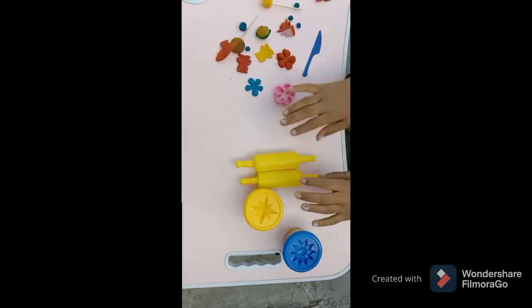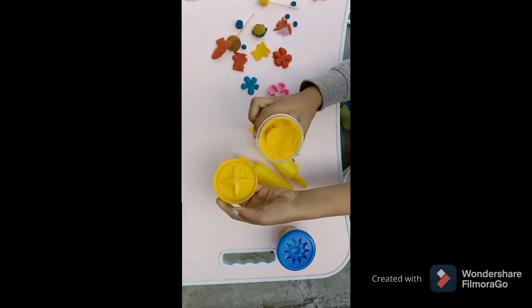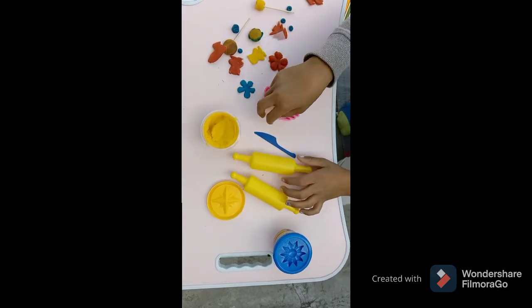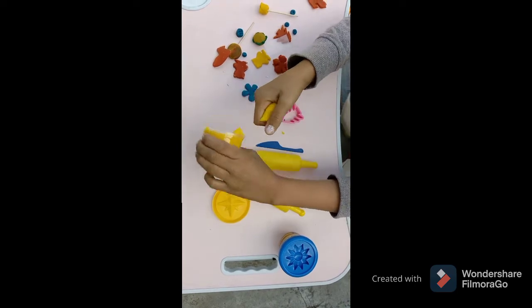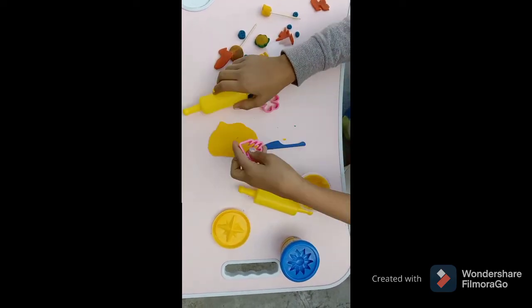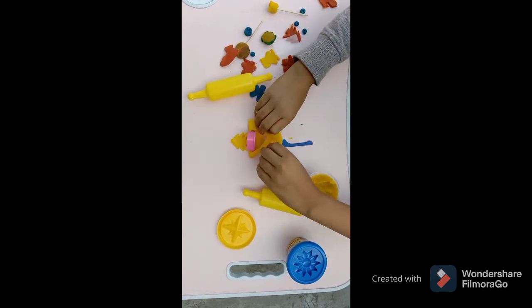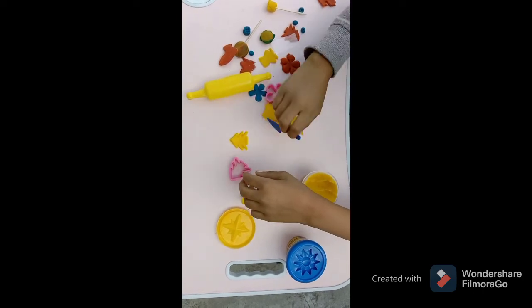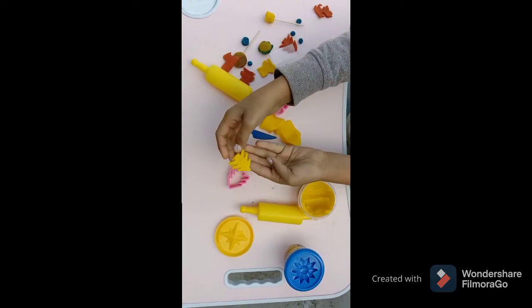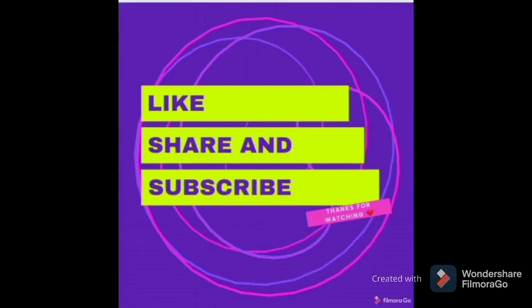I will present the materials. Thank you. Thanks for watching. Like, share and subscribe to my channel. Wishing you all a very happy new year.